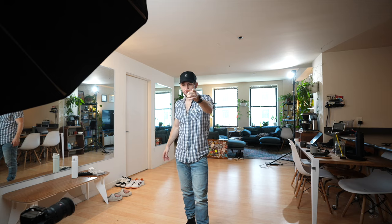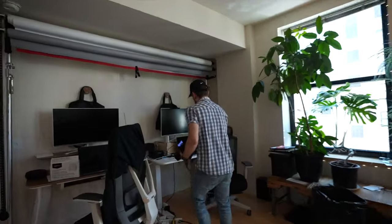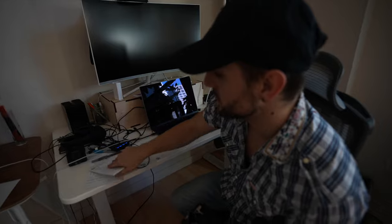The camera battery died, so you didn't actually get to see the take. But now we're going to take this footage over to the computer and make an edit — excuse the mess and all the notes.